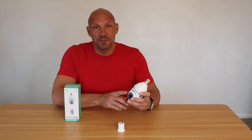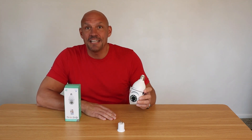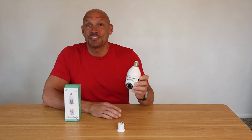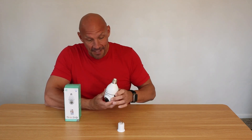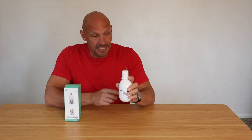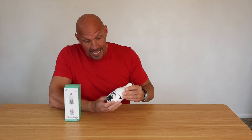Hey guys, Scott here. Today I'm going to do a quick review on this NoonKey security camera. And as you can see, it fits right in a light socket. If you don't want to use it in a light socket, it also comes with this adapter, so it will allow you to plug it into a standard outlet as well.